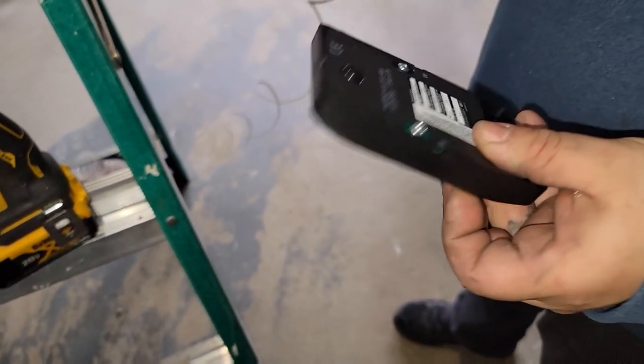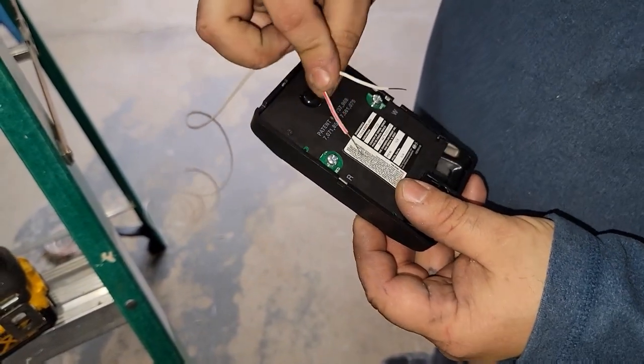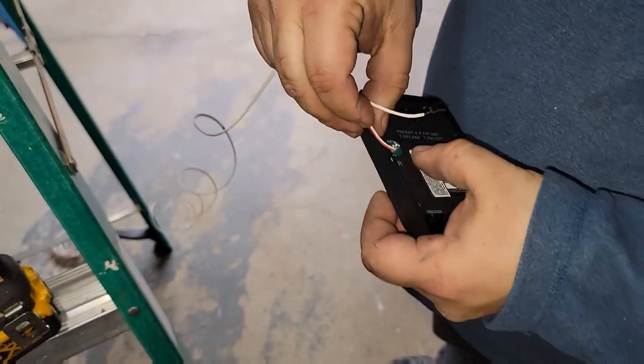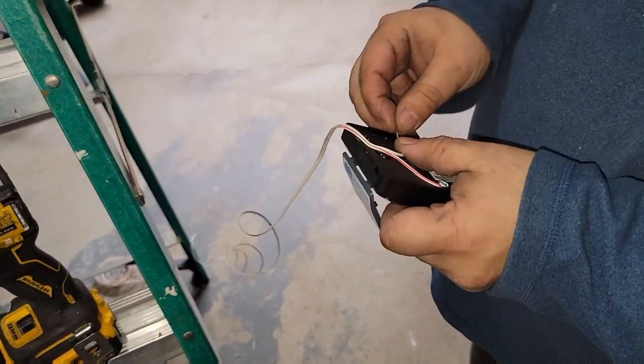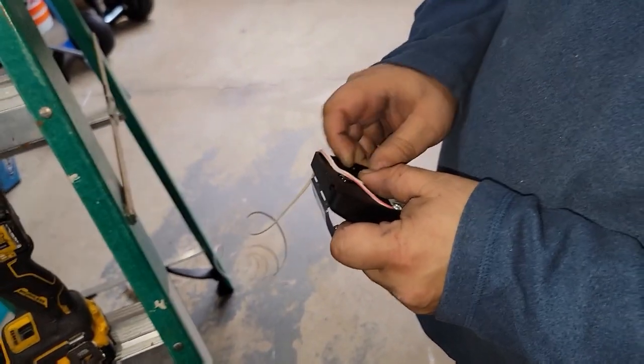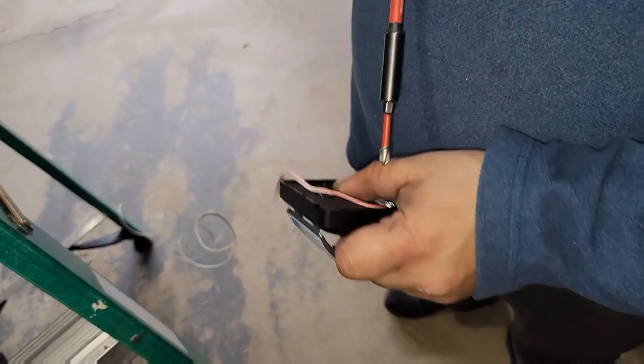We've got the back of the keypad here and we're gonna wire it up. You've got white and red — super easy. Let's get those tucked around there, nice and gentle.